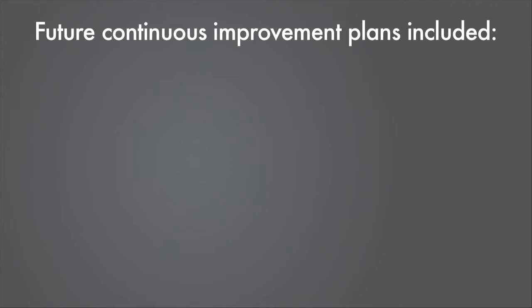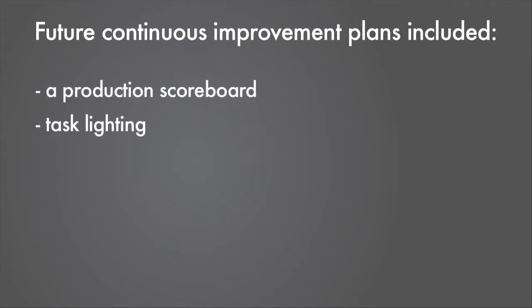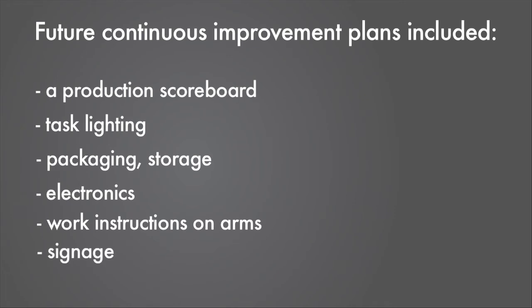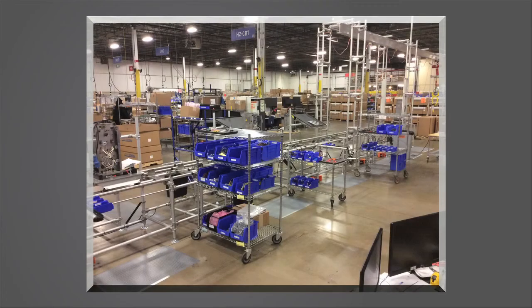Future continuous improvement plans included a production scoreboard, task lighting, packaging, storage, electronics, work instructions on arms, and signage. To further assist in a tight pre-production pilot ramp-up,